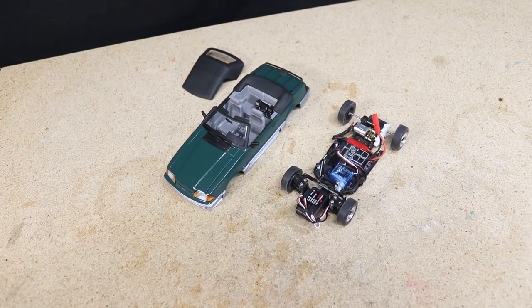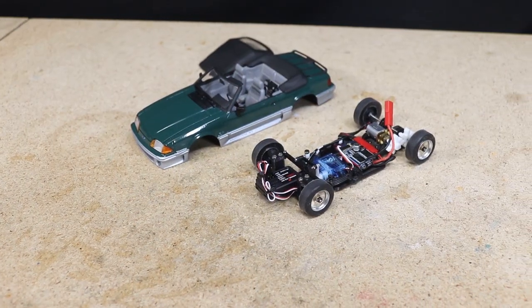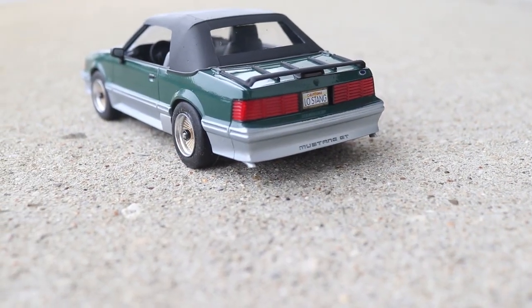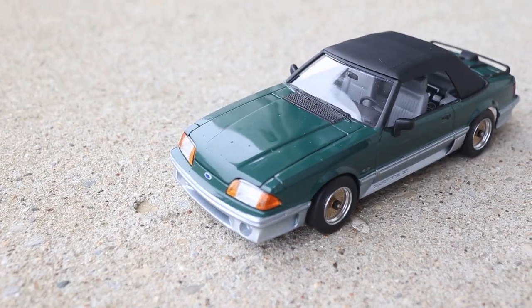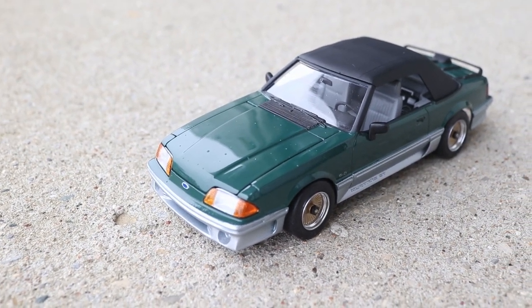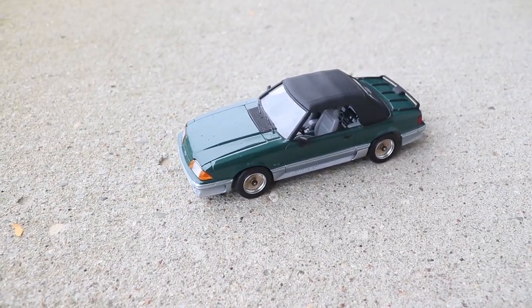An all-around awesome build that I really enjoyed making and I hope you all enjoyed watching. Don't forget to check out the links below in the description if you'd like to do a similar build. If you want to help support this channel and get yourself access to exclusive perks, consider becoming a member on Patreon linked below or a channel member by clicking the join button. Thank you all very much for watching and I'll see you next time.